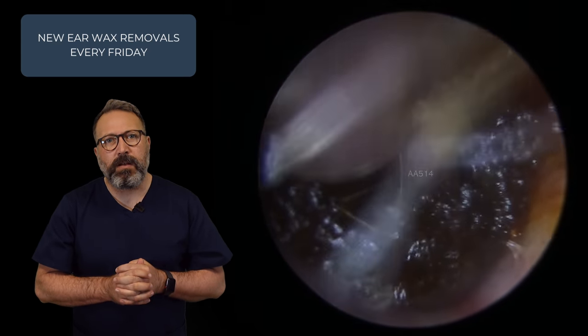I had a gentleman this morning who'd never had his ear cleaned for 50 years — that's coming next week, and oh my goodness, that was a big wax removal. So what we've got now is a much softer type of wax — this is the third patient in the compilation. Stay tuned guys, there's plenty more to come.